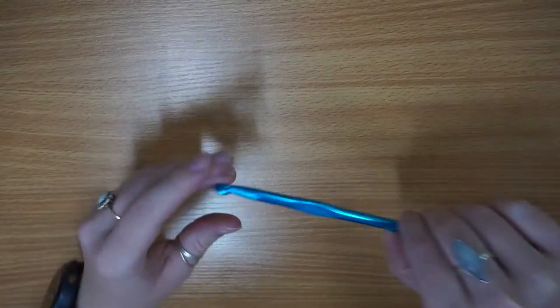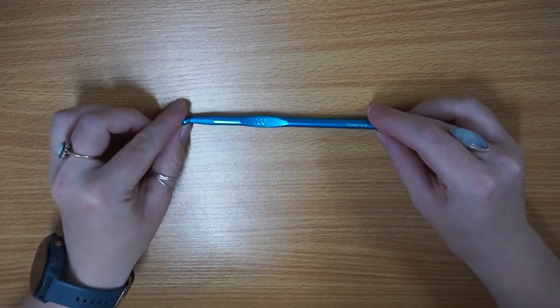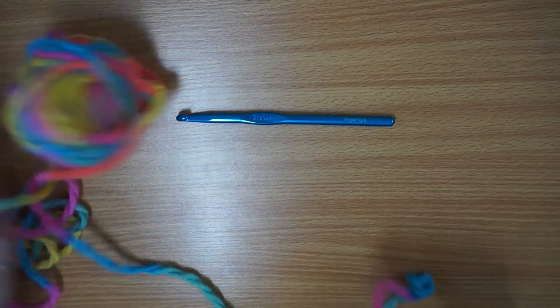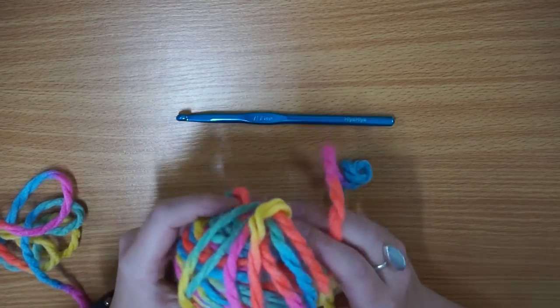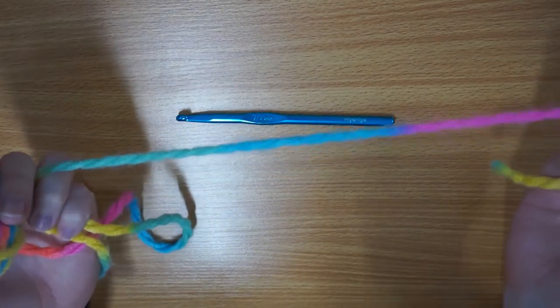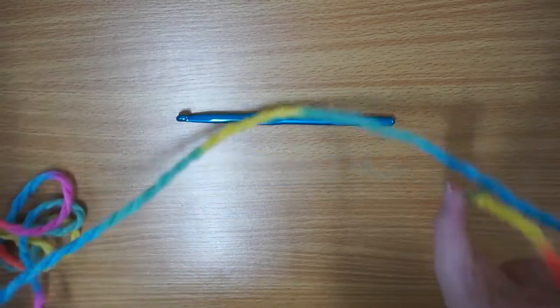I have got my seven millimeter Higher Higher crochet hook and this rather funky and poorly wound ball of rainbow yarn that I'm going to be using. It's going to be really fun and hopefully we should be able to see all our stitches really clearly because it's super colourful.